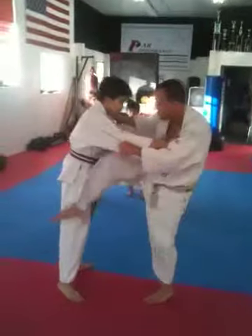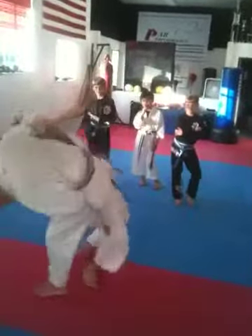But actually, sometimes you actually will hook onto his leg and then go hop and then throw.